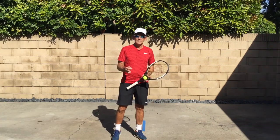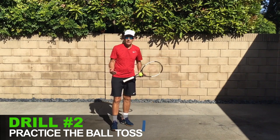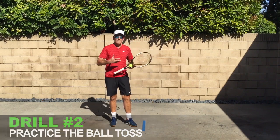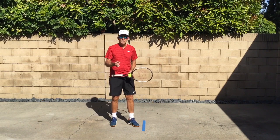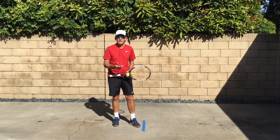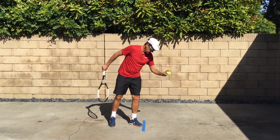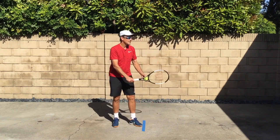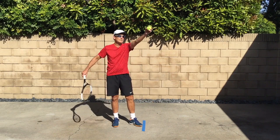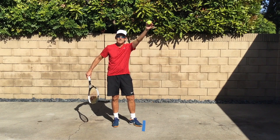Next up, we're going to move from the ritual into the transition into starting the serve itself. This is such a critical area of the serve to get right — this is where most players struggle and the serve starts to go wrong. You can really refine this at home. Entering into my ritual again, I'm going to shift my weight back and get steady on the back foot, then practice just lifting the tossing arm to the point of release while my body stays dead still.